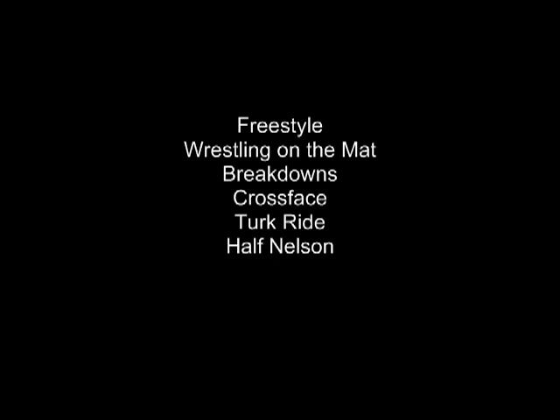Welcome to Freestyle Wrestling on the Mat Basics. Today we're going to be looking at a number of different breakdowns and a number of different turns and tilts, including Crossface, Turk Ride, Cradle, and Half Nelson.